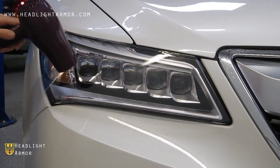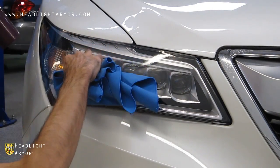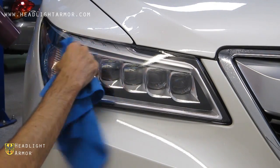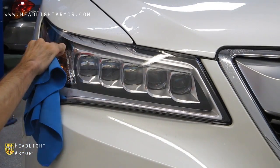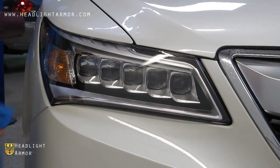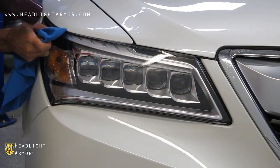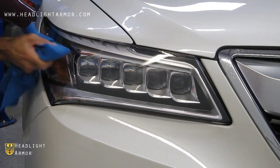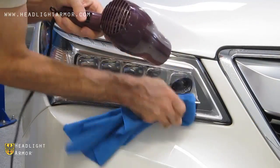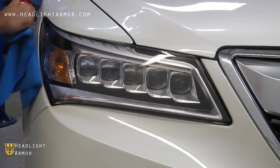Warm any standing areas with the hair dryer and squeegee again with the microfiber towel-wrapped squeegee. Continue this process with the hair dryer and the squeegee around the edge of the kit until all of the kit is secured. If you have any areas hanging off the kit, you can go ahead and trim them flush with the razor knife, and you're done.